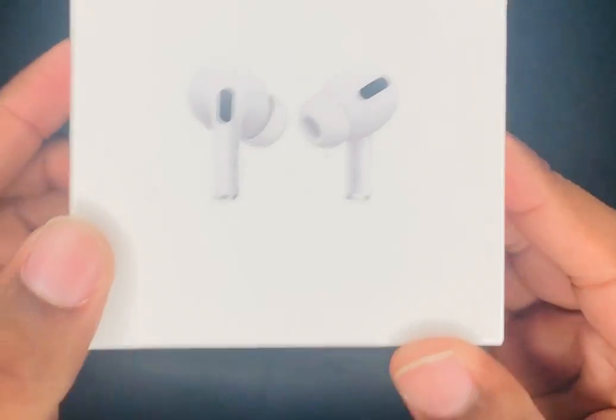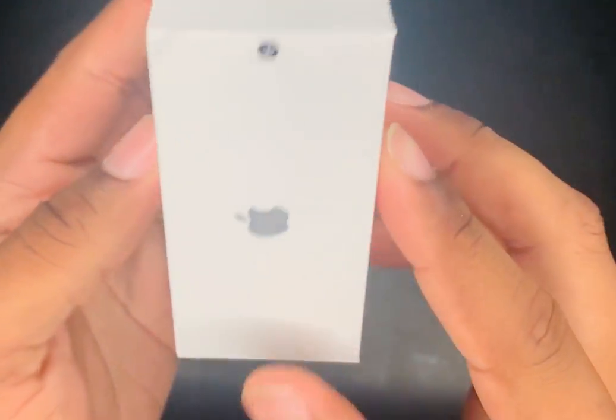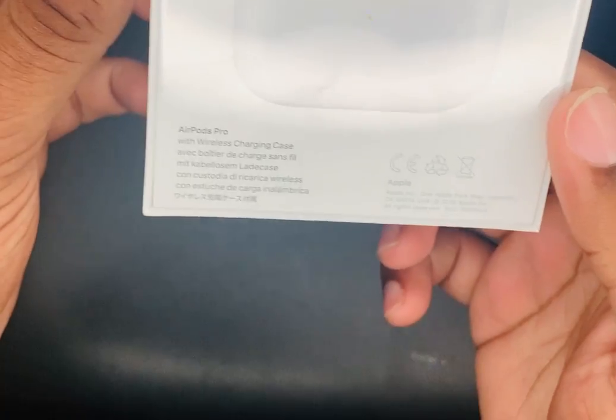What's up guys, your boy AJ, and welcome to an unboxing of the AirPods Pro. I've been wanting these for a long time and I finally have them in my grasp. As you can see, AirPods Pro with the wireless charging case — the sides, the back. Let's get right on to it.